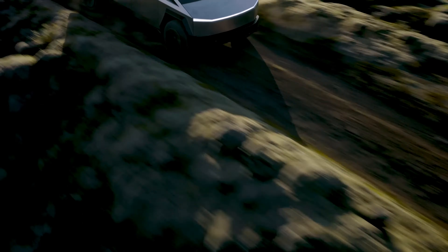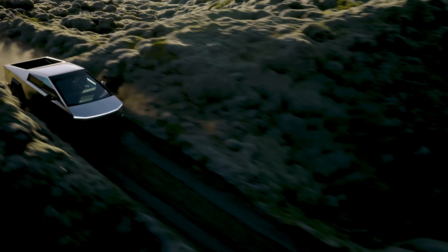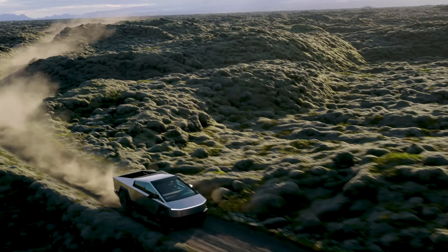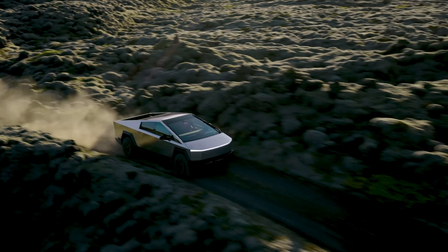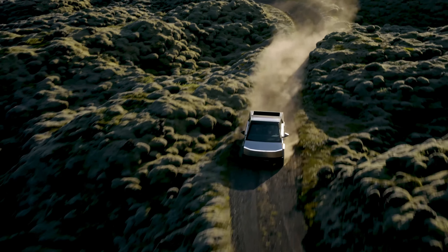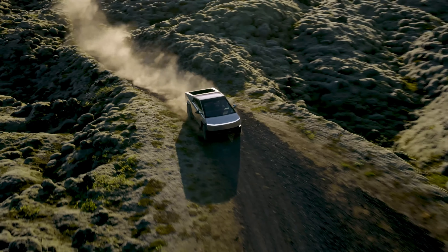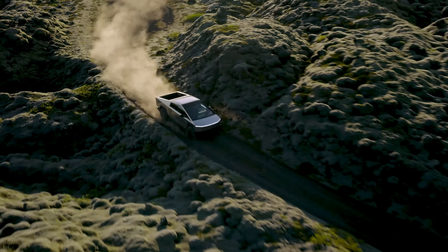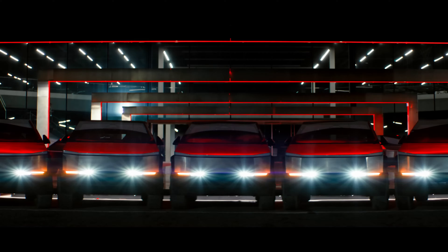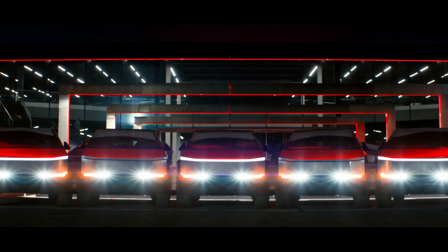The more powerful dual-motor all-wheel-drive version starts at $81,895, and the top-of-the-line tri-motor all-wheel-drive variant will set you back a cool $101,985. While it's still competitive with other electric trucks on the market, it's not quite the steal it was originally thought to be. This price increase might put the Cybertruck out of reach for some buyers.